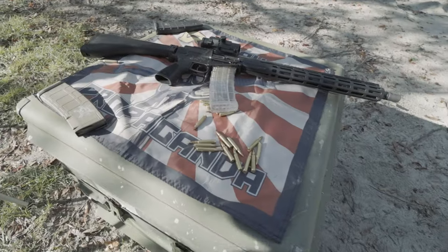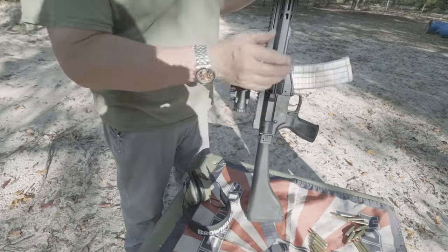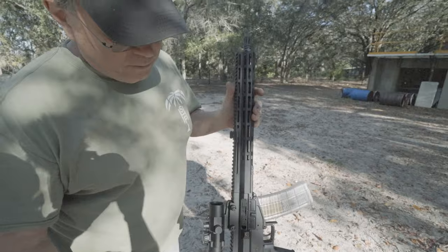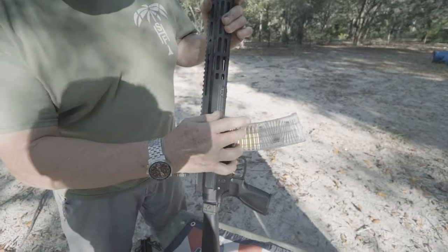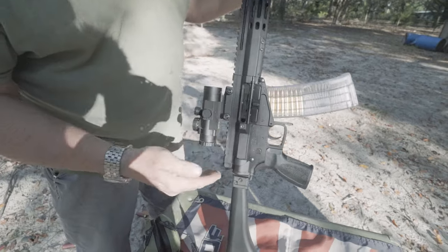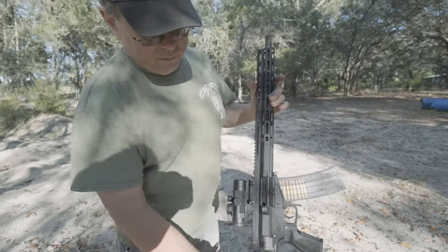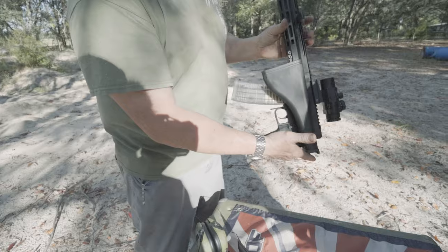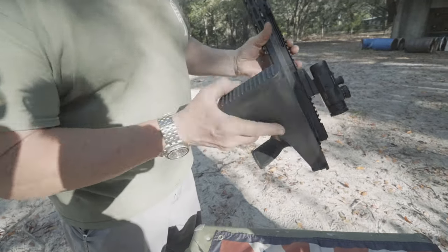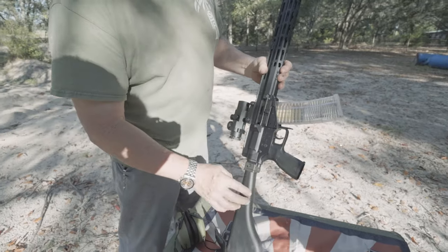Here's the BOP flag right here — we're holding it down. The Foxtrot Mike FM Products 102 upper uses the AK 102 style magazines. It's 556. The whole system is contained up here — there's no recoil spring in the back. This is a Manticore Arms side-folding stock. Shout out to Manticore. It's kind of an AR-180 style, retro style.